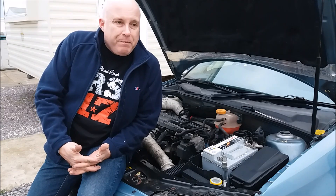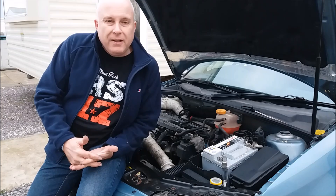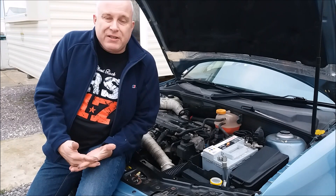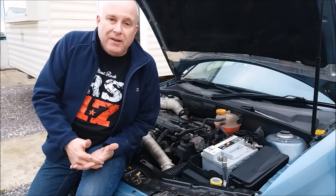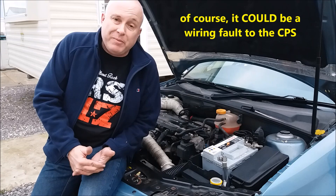So there you go friends — you see what happens when your crankshaft position sensor goes bad. The very simple way to tell if it's your crankshaft position sensor: when you try to restart the engine and it won't start, keep an eye on your tachometer. If it's stuck firmly on zero, you can bet it's your crankshaft position sensor.